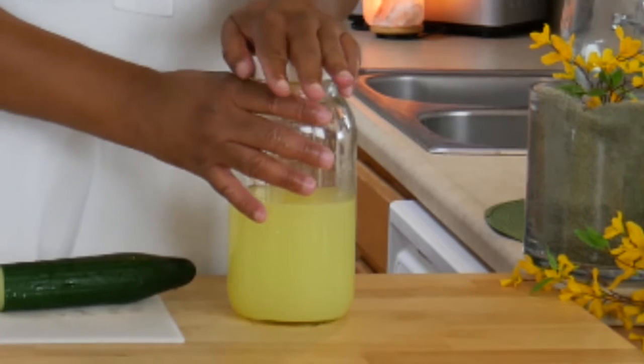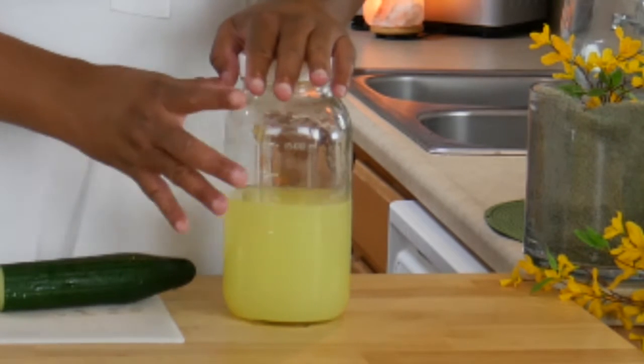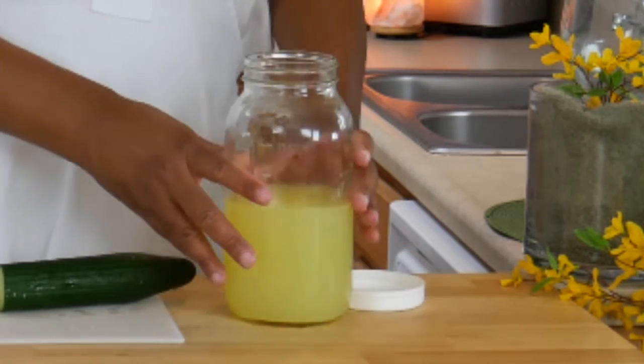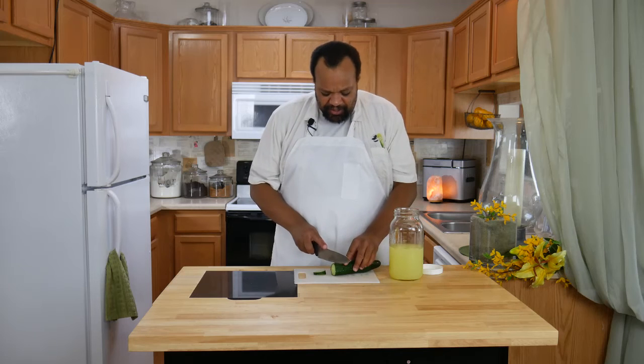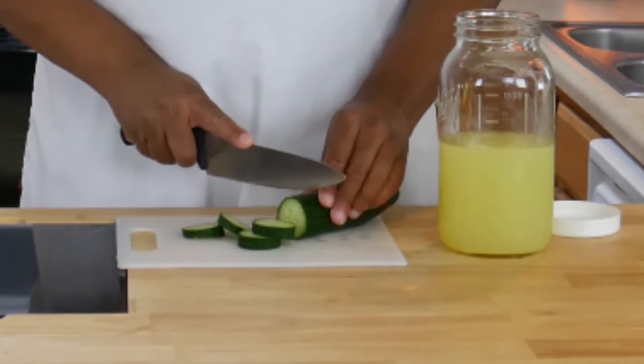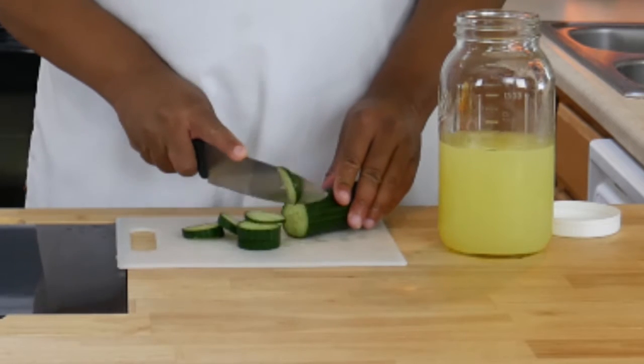We are starting out with a package of lemonade that usually makes two quarts, and I only have one quart of water and lemonade mixed up together. Then I'm just going to slice my cucumber until I have about a three-fourths of a cup.